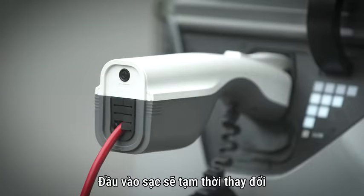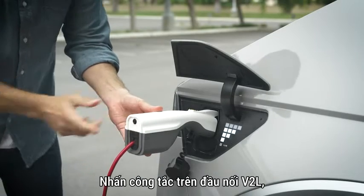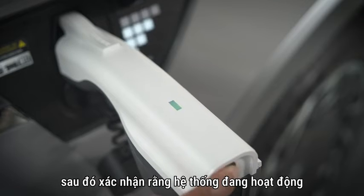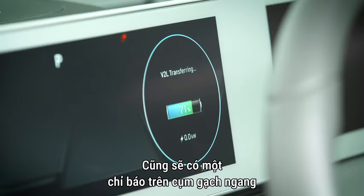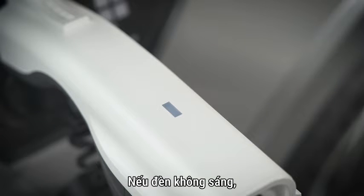The charging inlet will temporarily change to auto-lock to prevent theft. Press the switch on the V2L connector, then confirm that the system is operating by seeing if the light is on or off. There will also be an indicator on the dash cluster letting you know that V2L is transferring power.